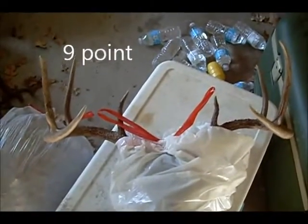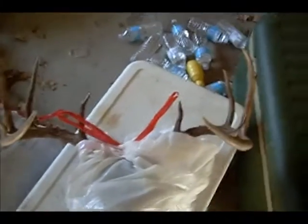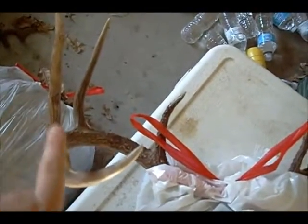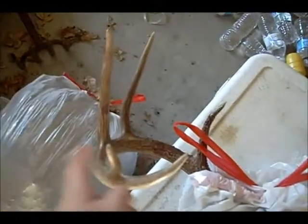This is Hunting and Fishing 101, and today I'm showing y'all this 9-point I got at my deer lease. It's got a little kicker right here — that's what defined it as a 9.